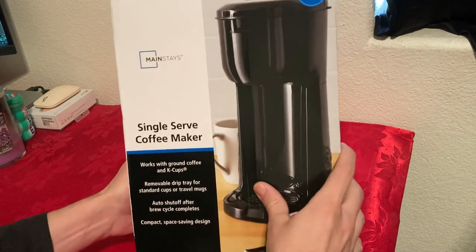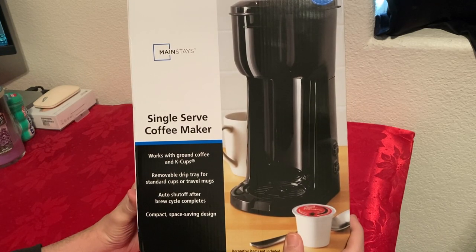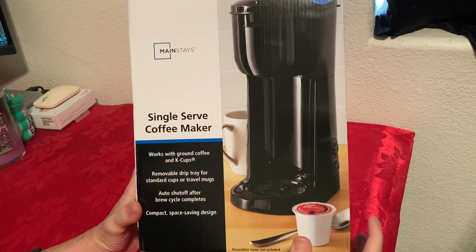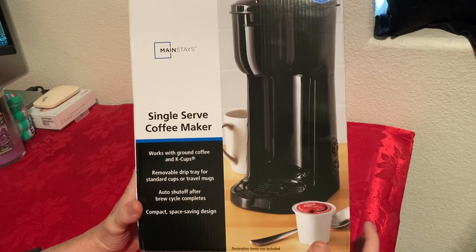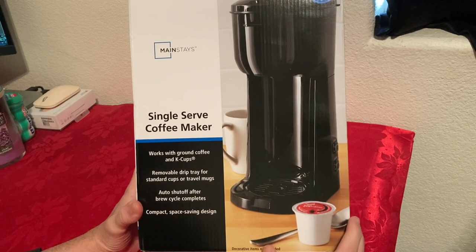If you're not familiar with Mainstays, they usually sell their stuff at Walmart. It's marketed by Walmart and it's usually, I would say, lower quality stuff. So I'm not sure about this coffee maker, but for $20, I'll give it a try.